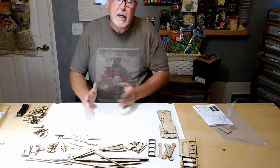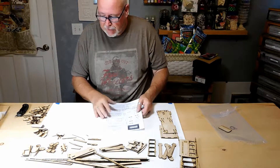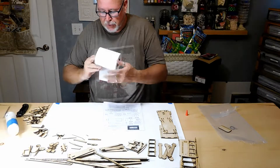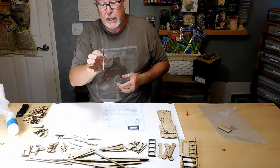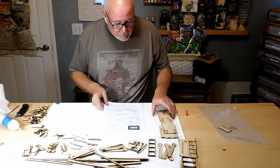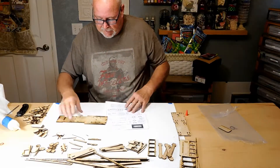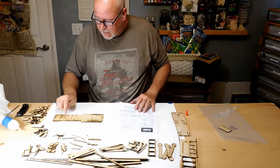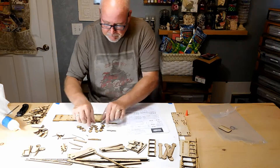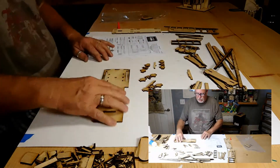We're going to go ahead and start building this. The first thing we're going to do is step one using a regular wood glue, which we've got here. Have your tissue paper available to wipe off stuff. I keep a tip so when the glue plugs the tip up I can clean that out. First thing we're going to do is take the bottom piece, flip it upside down like this, and put the axles and tires on — those two sets right there.